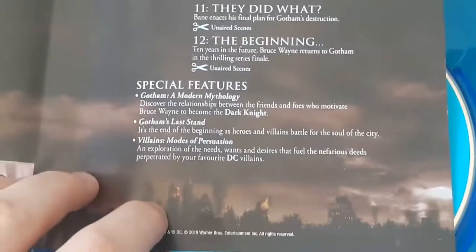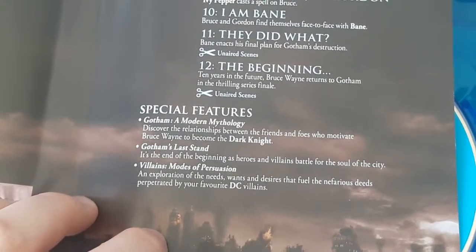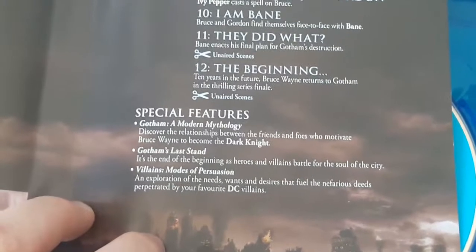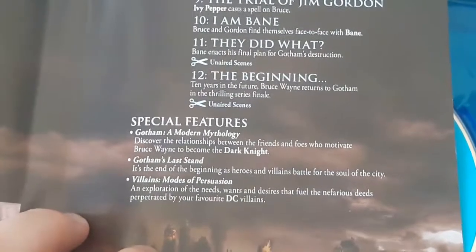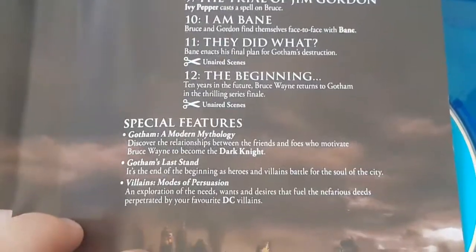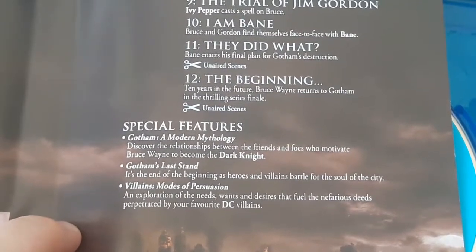Special features on disc two: Gotham: A Modern Mythology — discover the relationships between friends and foes that motivate Bruce Wayne to become the Dark Knight. Gotham's Last Stand — it's the end of the beginning as heroes and villains battle for the soul of the city. Villains: Modes of Persuasion — an exploration of the needs, wants, and desires that fuel the nefarious deeds perpetrated by your favourite DC villains.